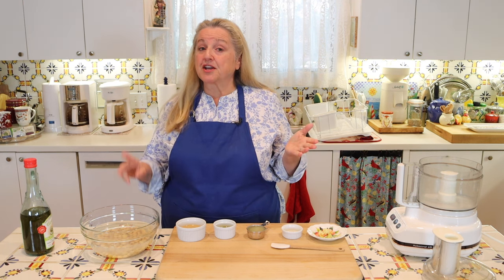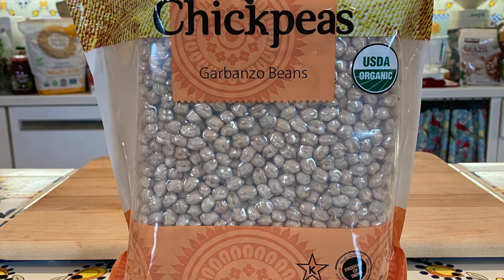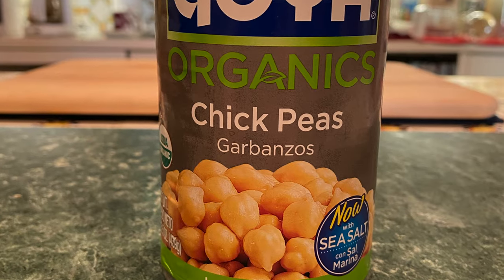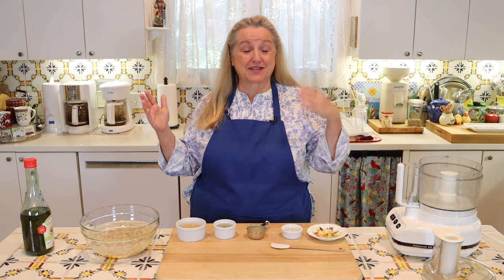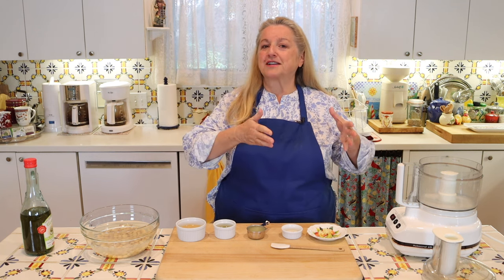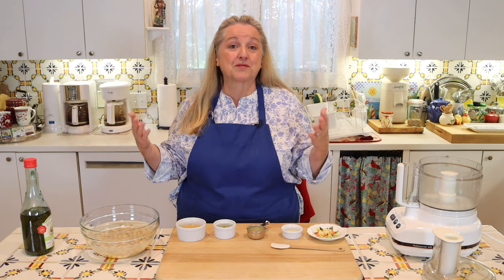When it comes to the chickpeas, you have two options: you can use dried chickpeas that you've cooked, or you can use canned chickpeas. You're going to need a total of about a cup and a half of chickpeas, and if you're using canned chickpeas, that would be one 15-ounce can. If you're using dried chickpeas, keep in mind that one cup of dried chickpeas is going to cook up to about three cups of cooked chickpeas — chickpeas really swell. So if you cook one cup dried, you will probably end up with three cups cooked, which is going to be more than what you need for this recipe.